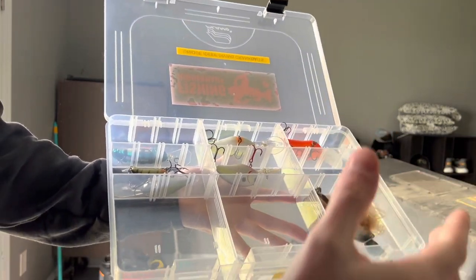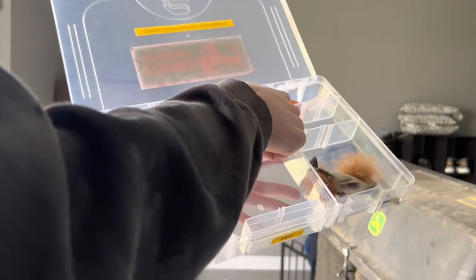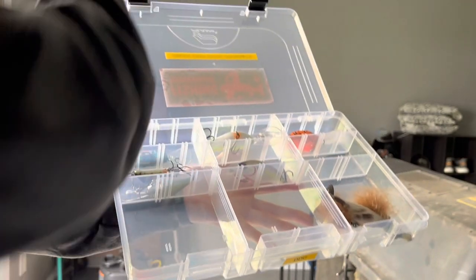The last box has all my deep diving crankbaits and specialty lures. I have a Rapala, some Strike King, a Yozuri, and a few other things. So that's everything in my box for tackle that'll be on the kayak for 2023.